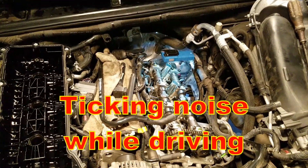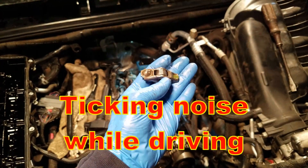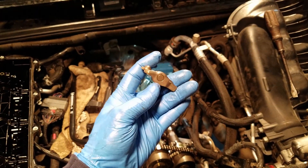Had a ticking underneath the engine of a 2016 Unlimited Jeep Wrangler Rubicon. Turns out it was the rocker arm. Did some reading on the internet and found out that this thing will go bad.